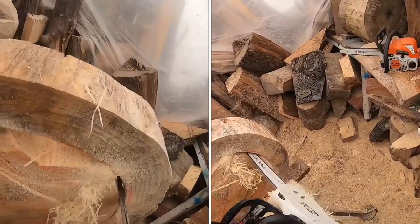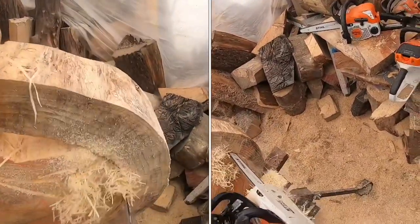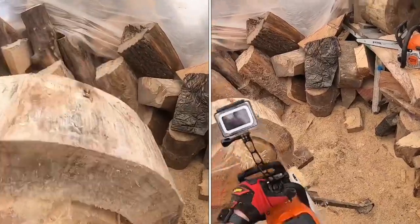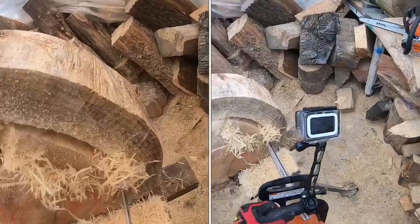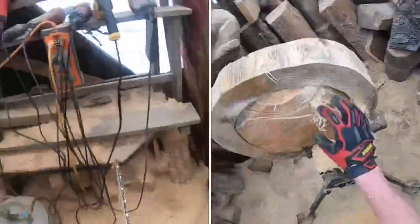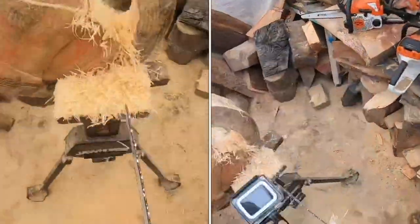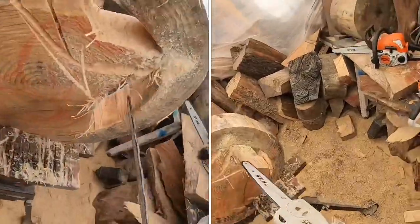When you cut straight through, your bar can pinch, so work back and forth, angling and rounding slowly. Remove small wedges to that original line — this gives the bar room to make the rounded cut. Sometimes those round cuts go easy and other times the bar will continue to pinch. It's kind of like making a relief cut by removing just a little bit of extra material where you're plunging the bar in.